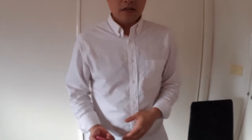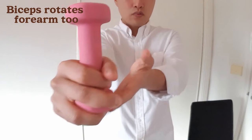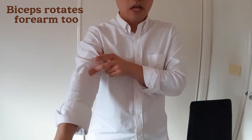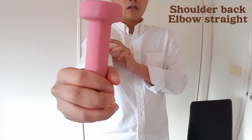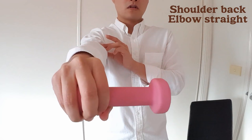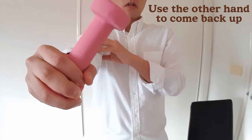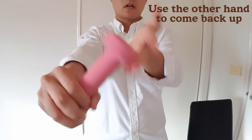Another eccentric exercise for the biceps tendon is rotation. The biceps muscle shortens and pulls the forearm out to the side, so we want to do the opposite action to lengthen the muscle under load. Hold one end of a weight and slowly rotate the forearm down, taking about five seconds to lower it. This rotation exercise is also effective for tendon rehab.